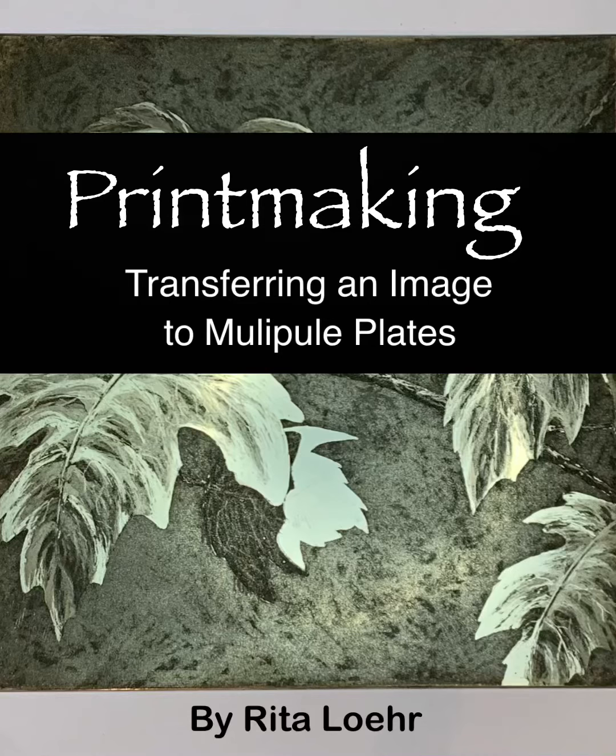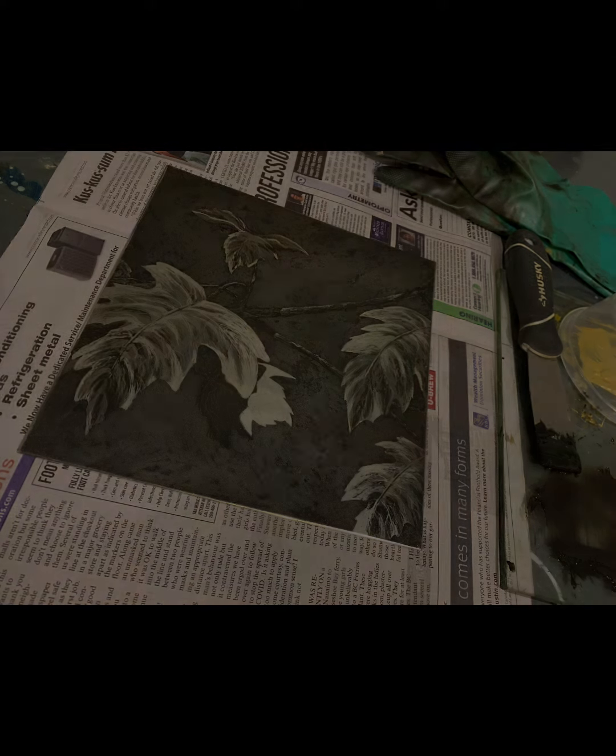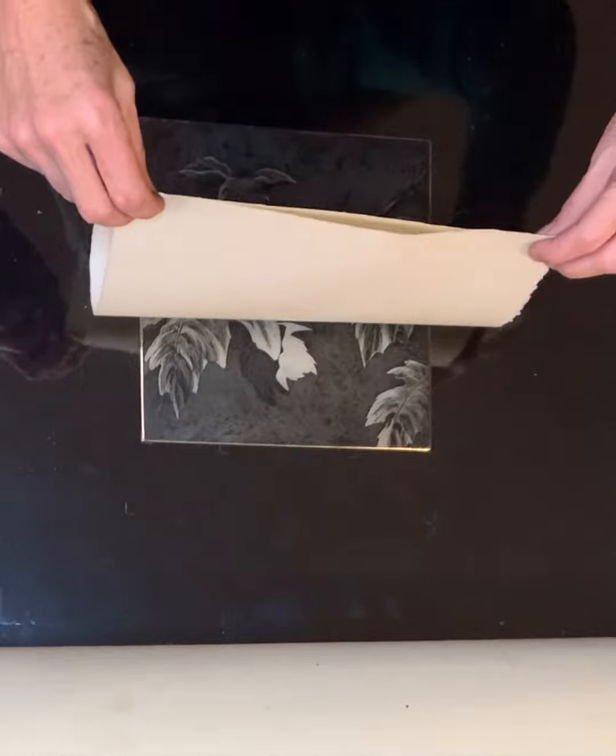This video shows the transferring of an image on an etched plate to two blank collagraph plates. Here showing the already etched zinc plate and then the two blank collagraph plates, each plate is exactly the same size. The etched plate is inked up and ready to run through the press, which will be followed by the two blank collagraph plates.